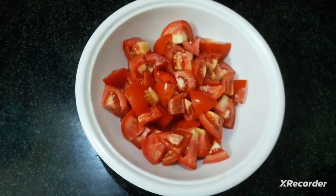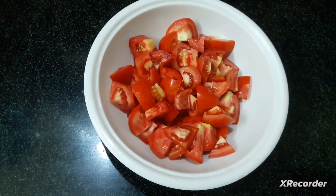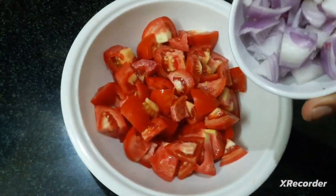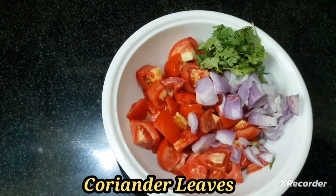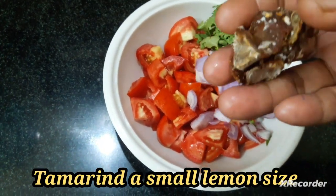I will cut the tomatoes in medium size. I will cut the tomatoes in a small size.